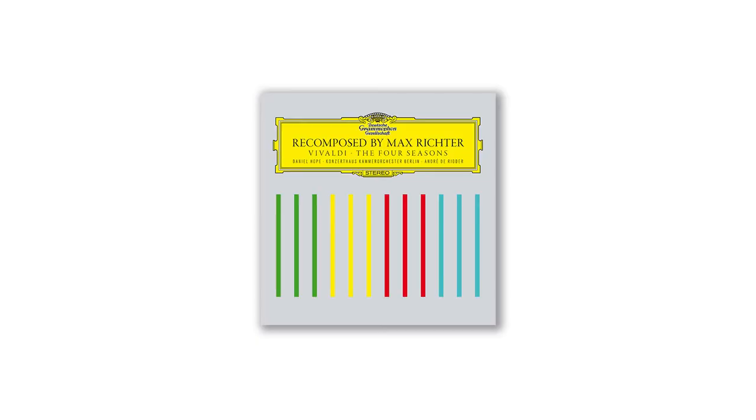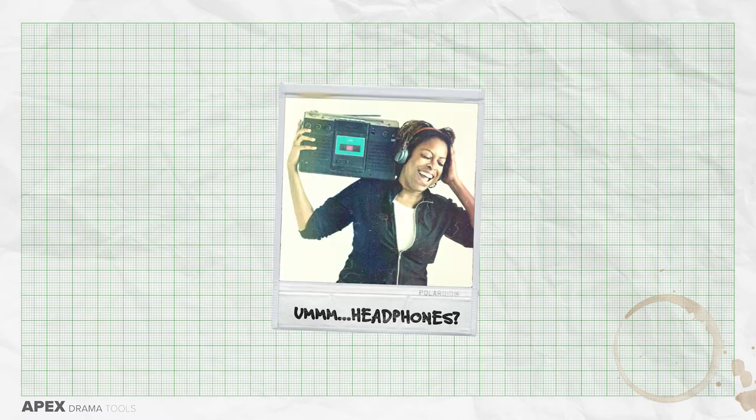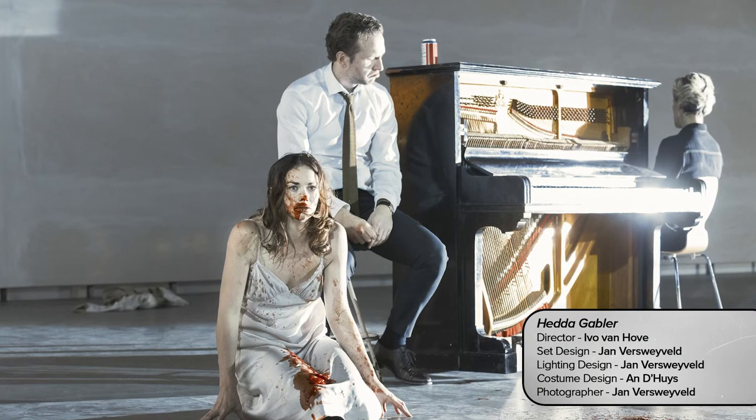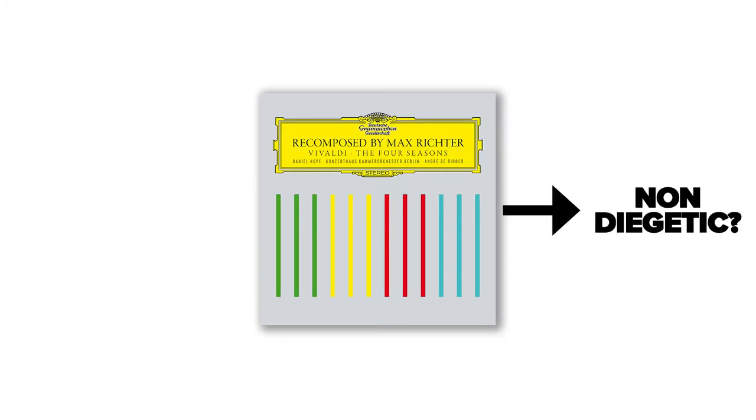Is the piece of music you're using as stimulus going to feature in the piece as diegetic music? Is a character going to a music concert in the story and hearing the music played live? Do they hear it on a radio? Perhaps they could play the music live on a piano. Or does the music exist outside of their world for the benefit of the audience? Both options — diegetic and non-diegetic — are interesting ideas to explore in a scene.